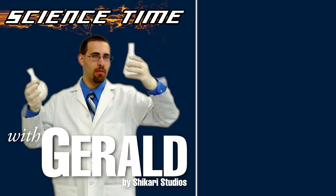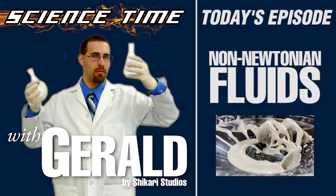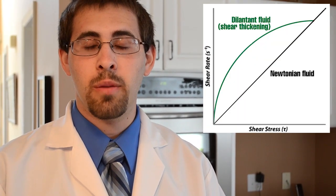Science Time with Gerald. Viscosity is defined as shear stress over normal strain, or the resistance to flow. A non-Newtonian fluid is one whose viscosity has a non-linear relationship between stress and strain. A non-Newtonian fluid you may be familiar with is blood, but one you can create right in your kitchen is cornstarch and water.